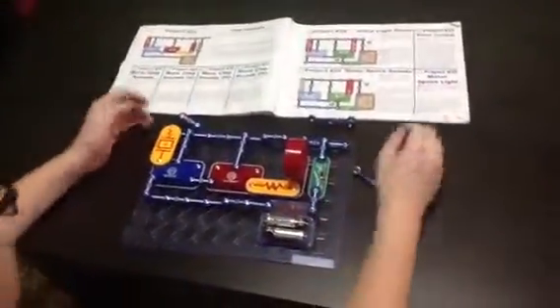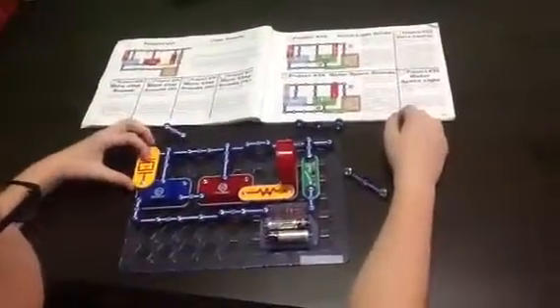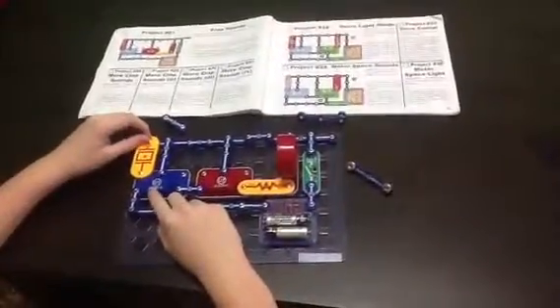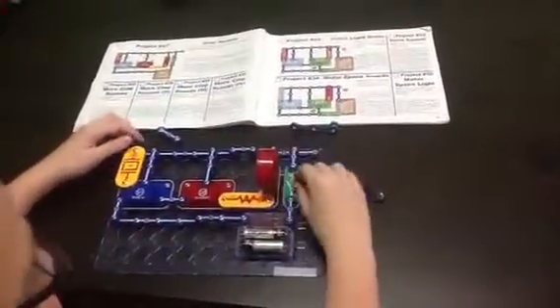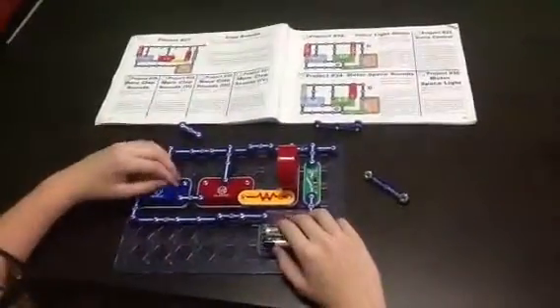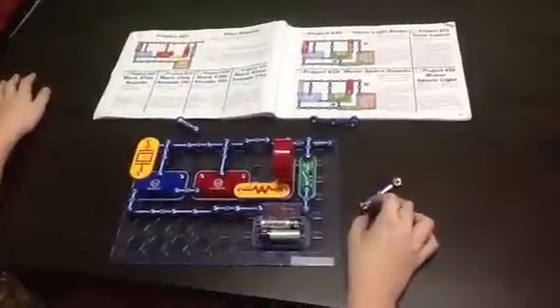The parts that you need for this are: a whistle chip, a music IC, an alarm IC, a resistor, a speaker, a slide switch, a battery pack, and snap wires. That's all I gotta say — goodbye!